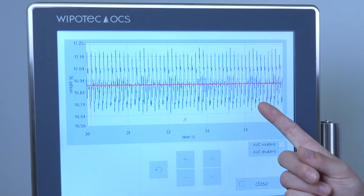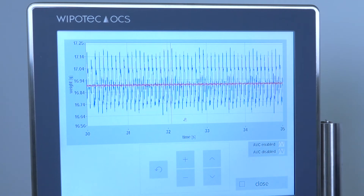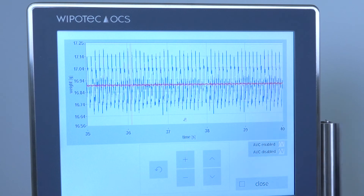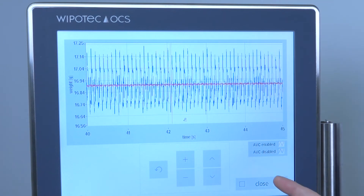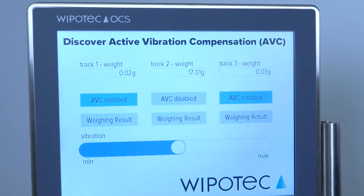The blue graph shows you the result without AVC, and the much smaller red line shows the result with active AVC. Here you see the different weighing results without AVC. With AVC, the weighing result is much more precise.